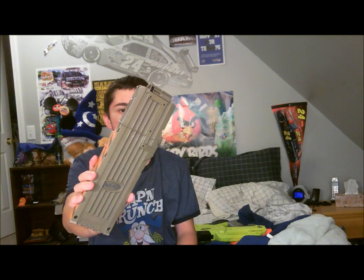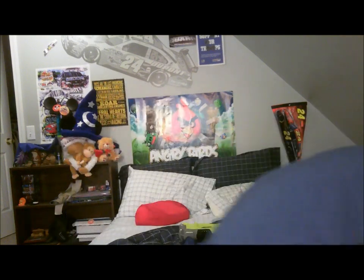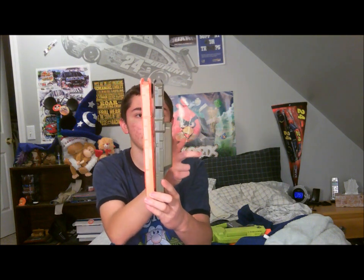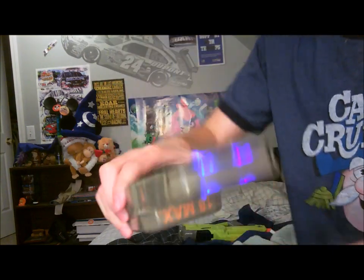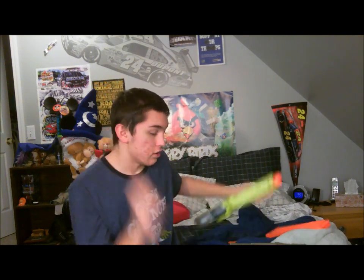It also comes with an 18-dart mag. It is the same length as a standard mag, but it has its battery pack on the side, so it's a little thicker. You have the power switch on the bottom to turn on the LEDs, which make the darts glow. It's a white dart — they glow green when you put them in and shoot them out.